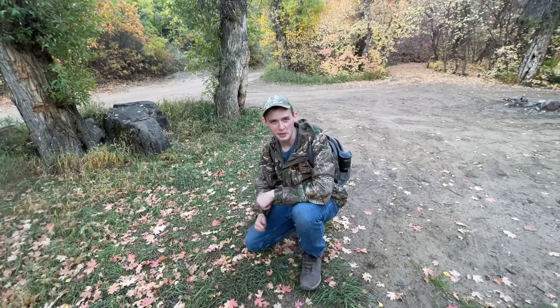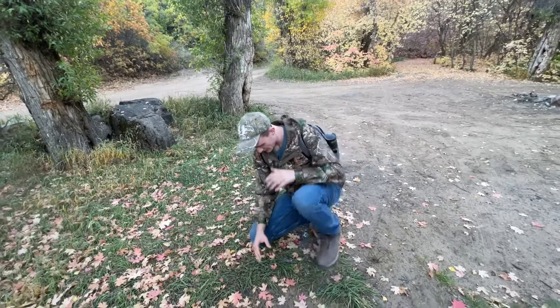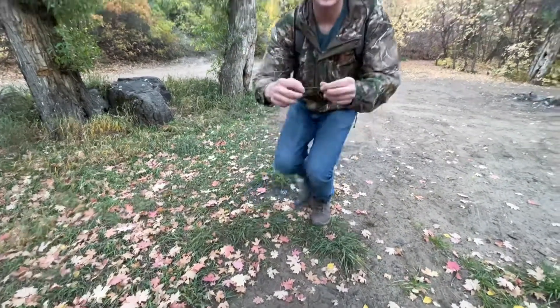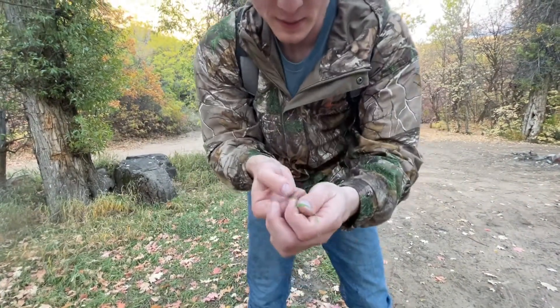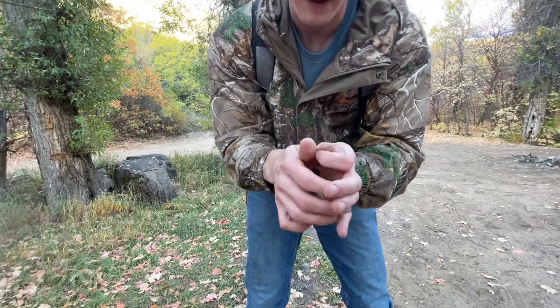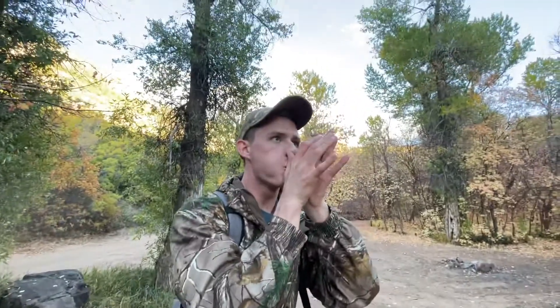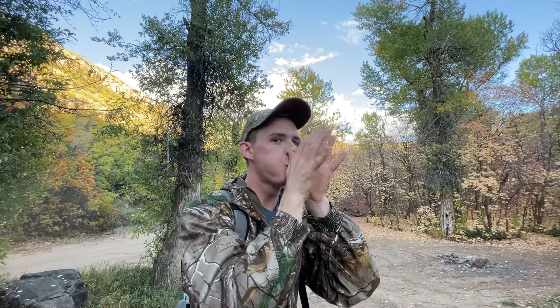Alright folks, I'm going to show you how to make a prayer call using just a blade of grass. You've got to come down here and look at some big, thick pieces of grass like so. When you find one like that, you stick it between your fingers, and then you have a call right here. And then the coyotes come running in.